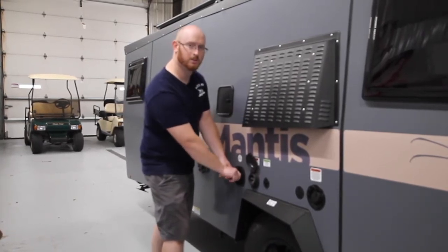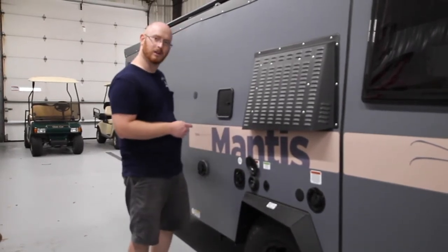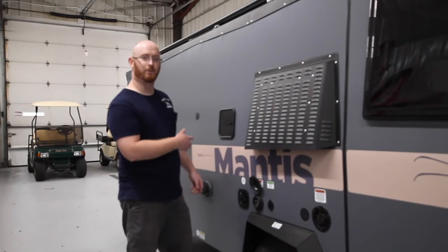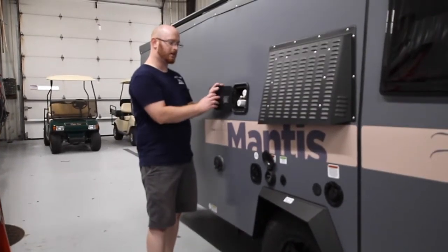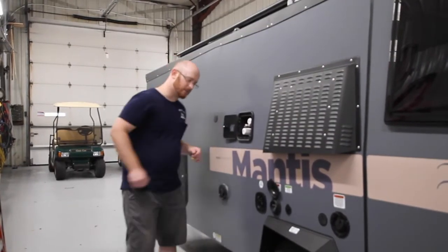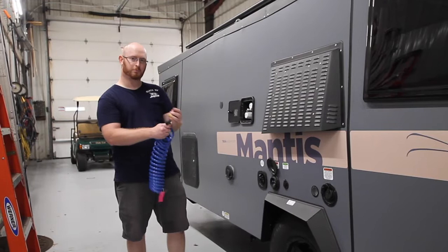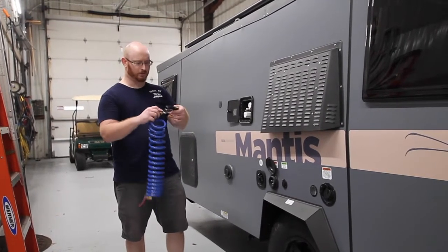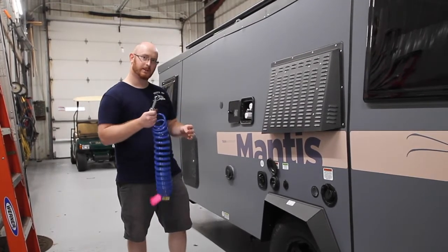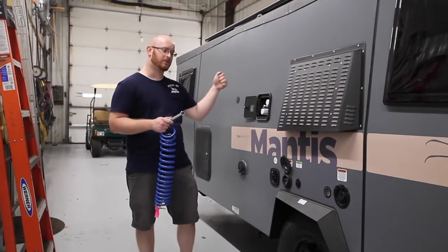You can have water into all your fixtures including the shower connection. Your toilet is a separate water source — that's a maintenance item you handle when camping. Here is your outside shower with hot and cold and a quick connect. You can take off the end and put your favorite hose style on it — a sprayer, mister, or use it as an outside garden hose style shower while you're holding it.